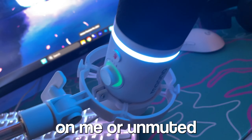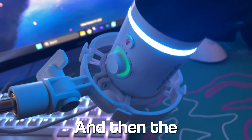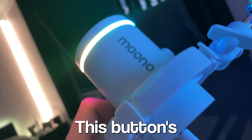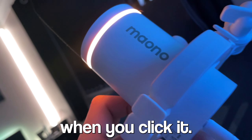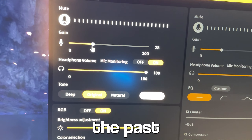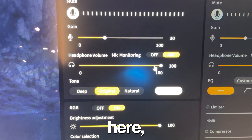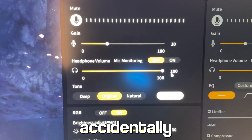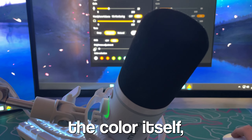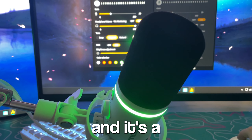The RGB on it is perfect — it's not too much but adds a lot to the microphone. It shows whether you're on mute or unmuted, and when you tap the knob the blue means you're adjusting headset gain and green means you're adjusting microphone gain. There's also a button on the bottom to change the RGB, though it's a tiny bit annoying because it's quite loud when you click it. However, the software is amazing — one issue I've had with microphones is not being able to see exactly what the gain is set to, but with this software you can see it clearly. You can also change the brightness and color of the RGB through the software, which is much easier than using the button.